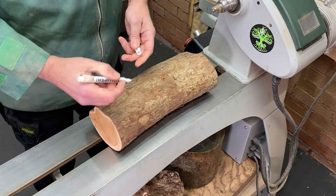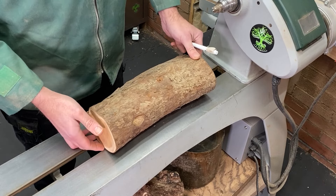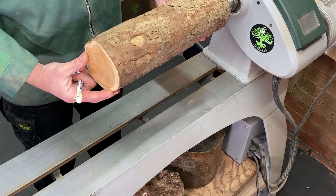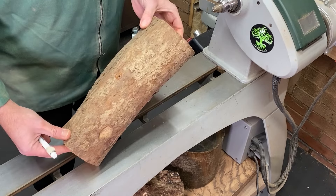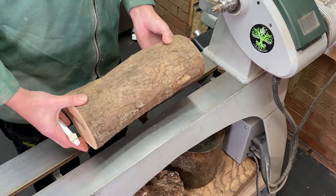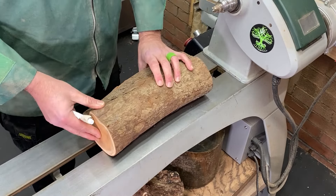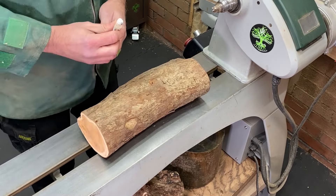Initially I need to turn a tenon on the top so I can turn it round and start doing a few things on the base. We're going to be on the lathe in this orientation using the drive spur, turn the tenon on this end so we can turn it round, hold it, and then start creating the shape for the lamp. Once we do start creating the shape, things are going to get very interesting, so stick around.